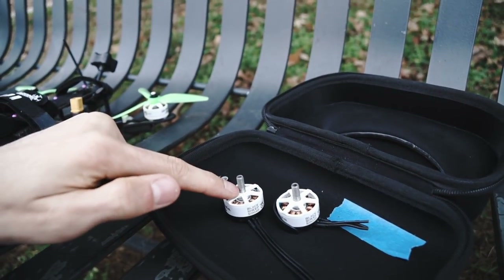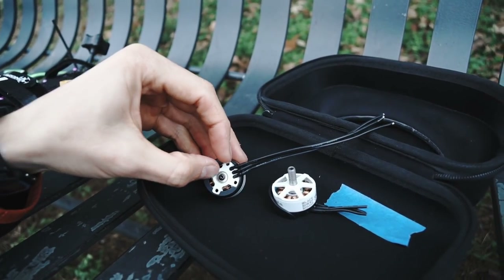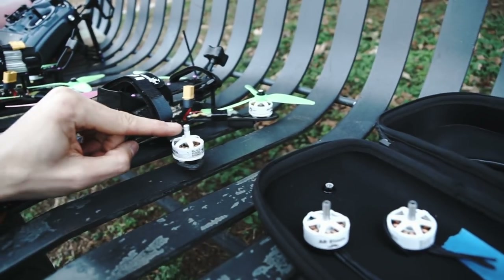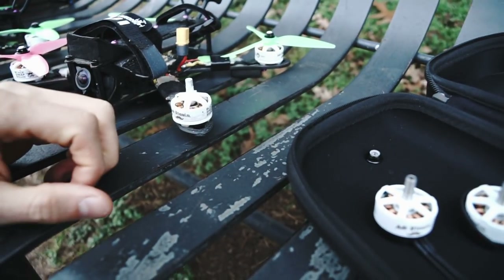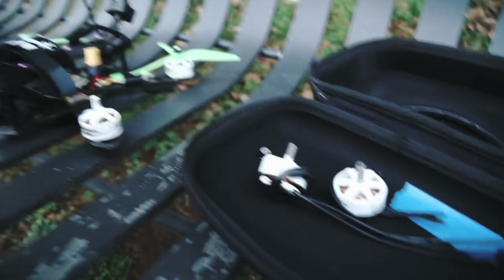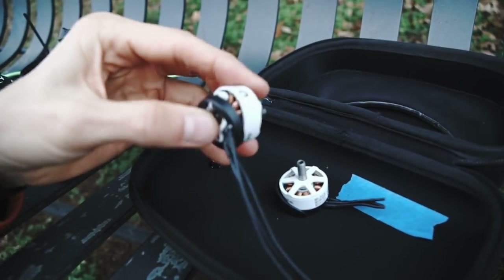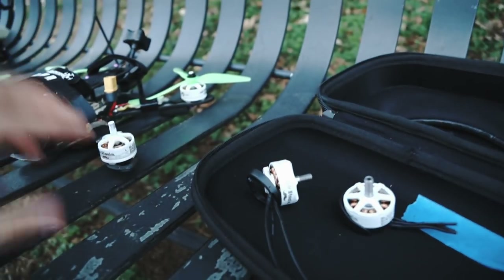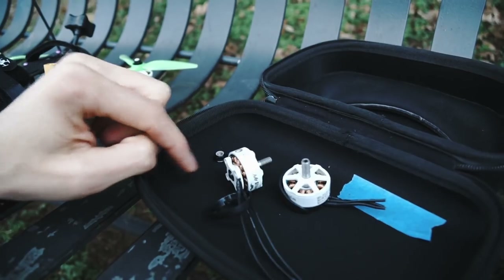The V1 and the V2 are completely compatible. If you want V2 bells on your V1s to get rid of the C-clip, you can buy V2 bells and just swap them on. If you have a marred-up shaft on your V1, you can put a V2 bell on and have a brand new setup. You get the same stator, same efficiency — it's the exact same motor, just completely redesigned and refined to address everything I felt was wrong with the V1, even though the V1 is still a fantastic motor.